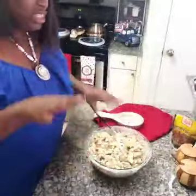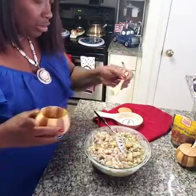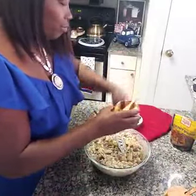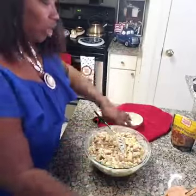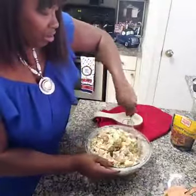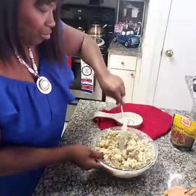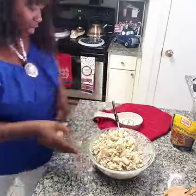Okay guys, we got it all mixed up. Now I'm gonna go ahead and add in my salt and pepper, which I didn't do earlier. Mix well — you really don't need a whole lot because you've got your Dijon, your apple cider vinegar, and your mayo in there, so it should be fine.